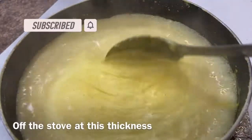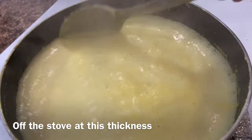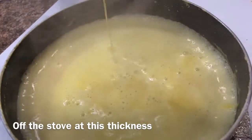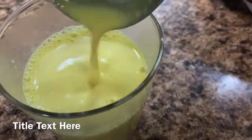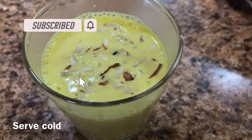After boiling it, turn the stove off and make it a little bit. Healthy sweet is ready! Thank you for watching. Please like, share, and subscribe to Thoughts by Soju, and don't forget to click the bell icon. Thank you, bye bye!